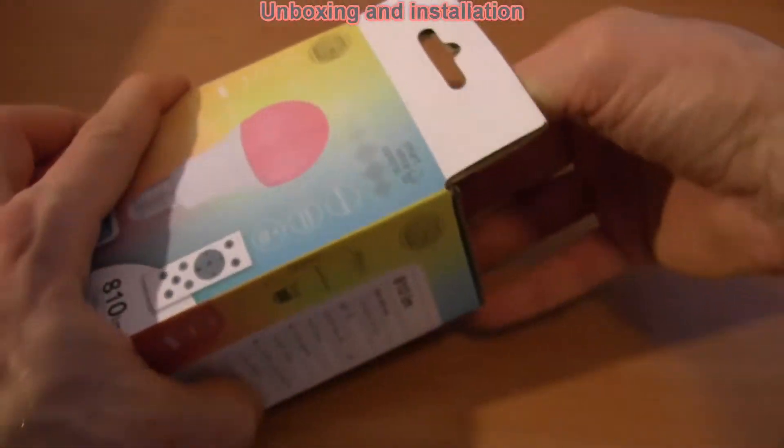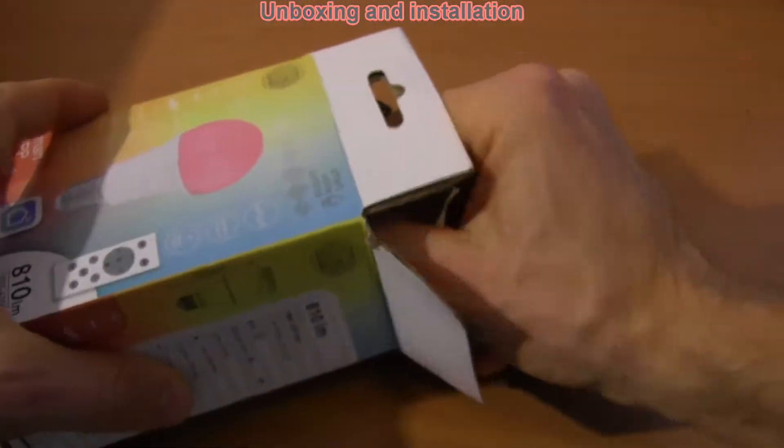For the start I will unbox and install the light.